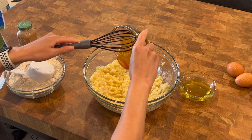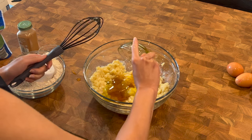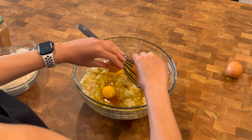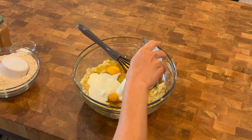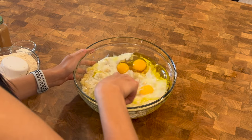Now let's add in the rest of our wet ingredients: honey, olive oil, four eggs, milk, and vanilla extract. Now mix well.